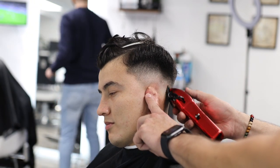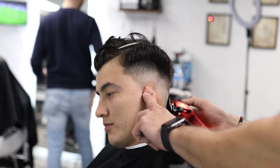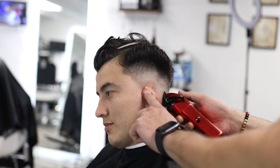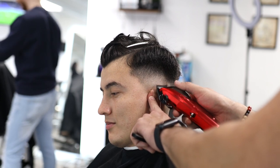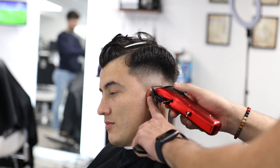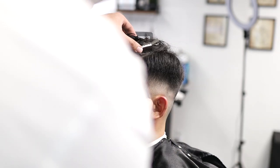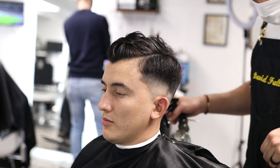I removed the guard and I'm now using the machine with the lever open, using more of the corners to clean up anything that doesn't belong. At this point you look in the mirror, see what doesn't look right, and light it up using the corners. Remember, not every client has a perfect head — some have wrinkles, indents, or protruding bones. Use your corners to light up certain areas and make it look the best you can.